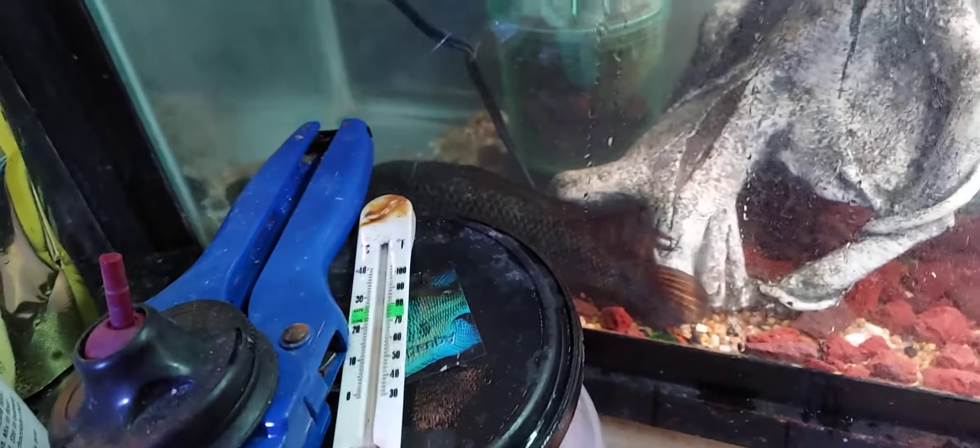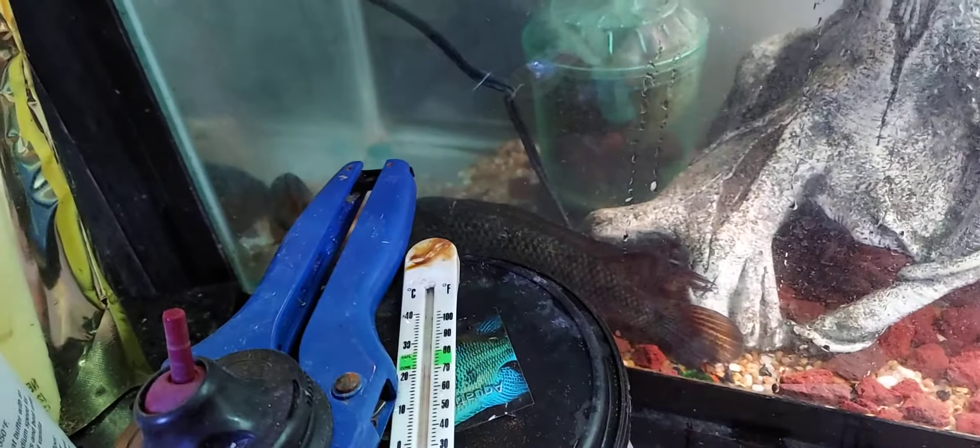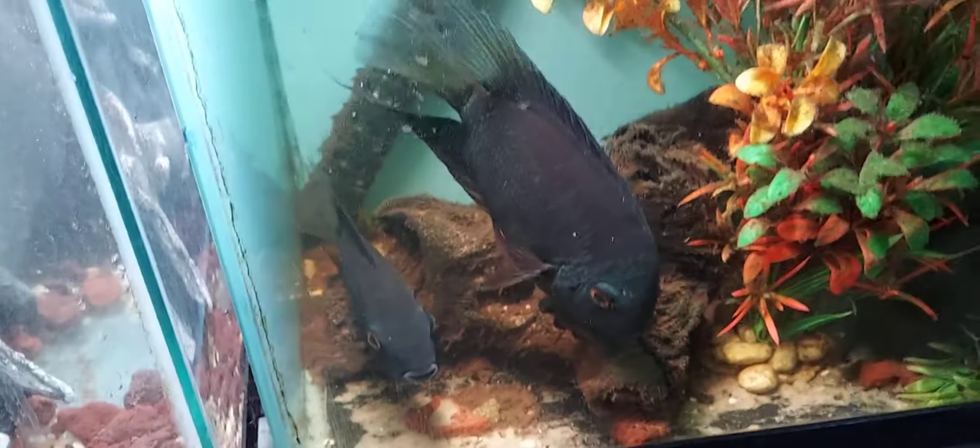I had to get all them babies out of there. I just wanted to add that clip real quick. Next thing I'm going to have to take this net and catch all those fry that's in here. All right y'all, peace.